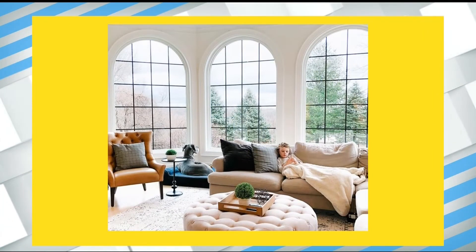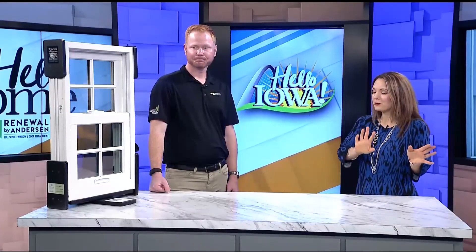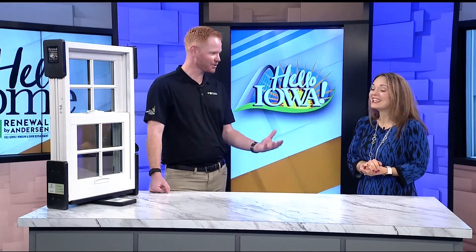Looking at the pictures, these are gorgeous windows, and Renewal by Anderson can replace windows of really any shape and size. As Alex puts it, 'If you can dream it, we can do it' when it comes to windows — obviously there are some size restrictions, but most of the largest, most intricate custom windows can be accomplished. It would be lovely to sit by the fireplace, look out your new window at the falling snow, and not have to put your slippers on because you're cold.